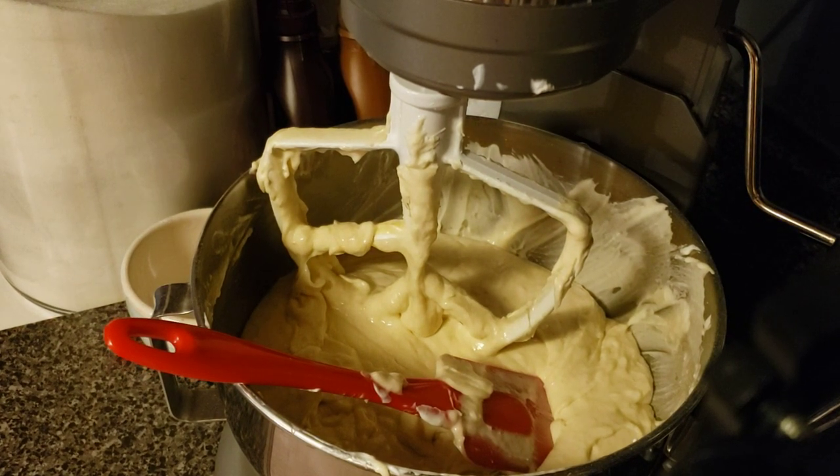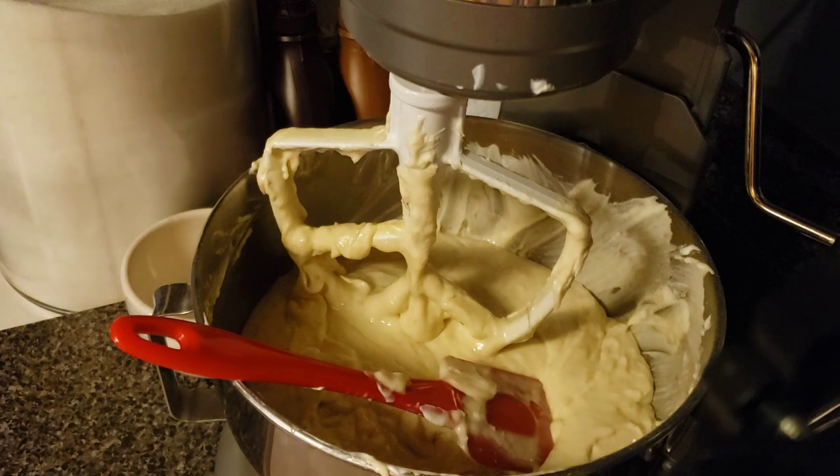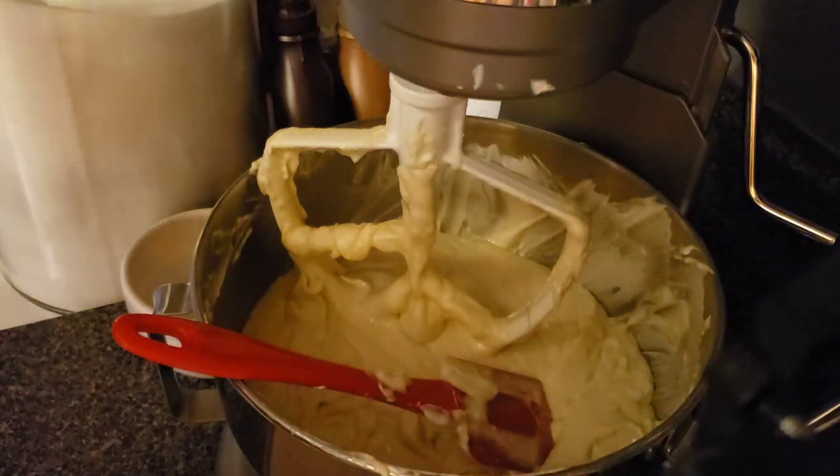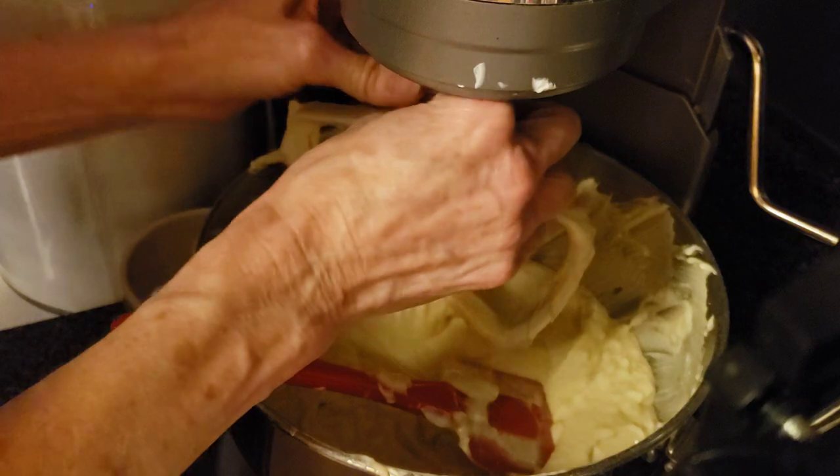If you wanted to put cinnamon in it you could add that as well. I like the way it tastes just as is. You can also add walnuts, but I am not putting any of that in there. This is just going to be strictly banana bread. If you want to sprinkle a little cinnamon on the top you can do that.